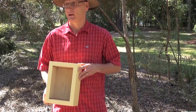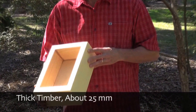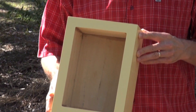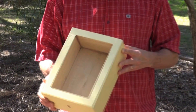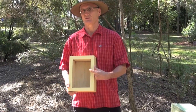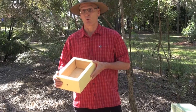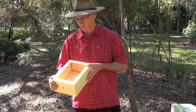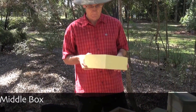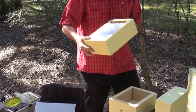One thing you'll notice is the box is made of thick timber — thicker than is normally used for honeybee hives. That's because these bees don't have such a great ability to regulate the temperature in their hive as honeybees do. So we rely on the thermal insulating properties of this thick timber for them to be able to keep warm.